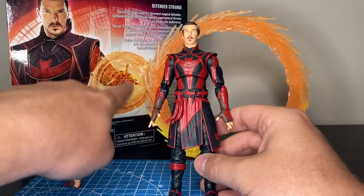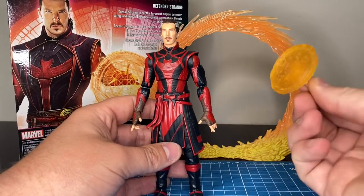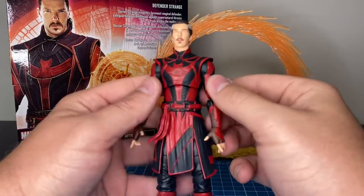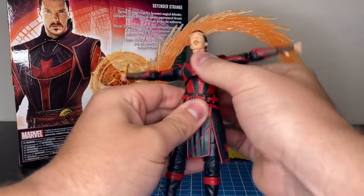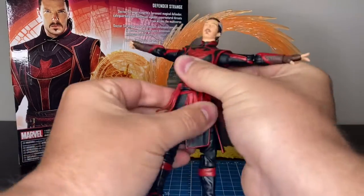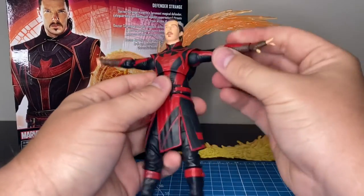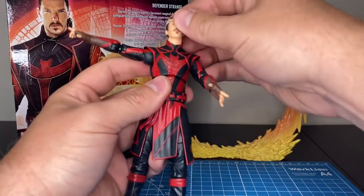Here is him with an effect that we don't get, so the good thing is there's plenty of these going around if you collect the other line and can just swap them out. Articulation is pretty good — we get good range of motion. We get that chest swivel, we also get the waist articulation, and again pinless double joints, which is awesome.